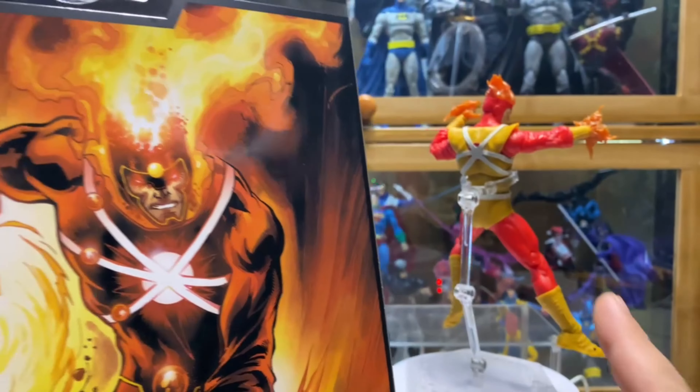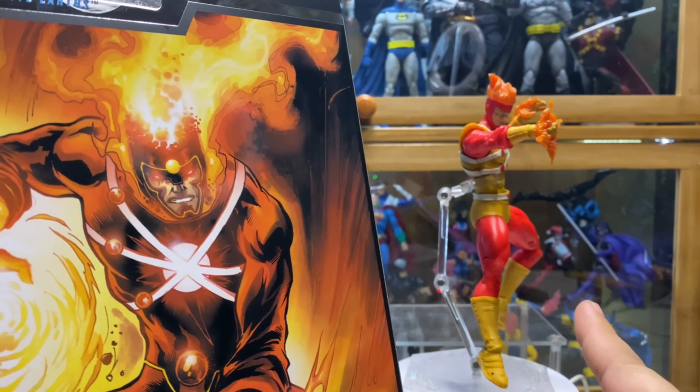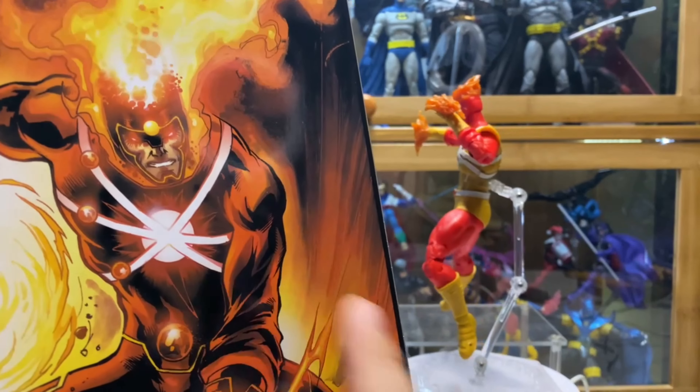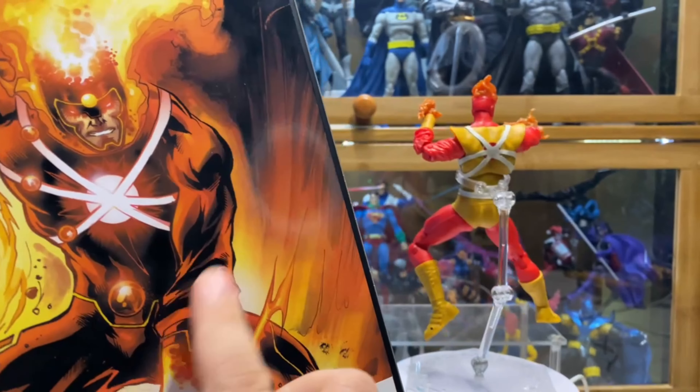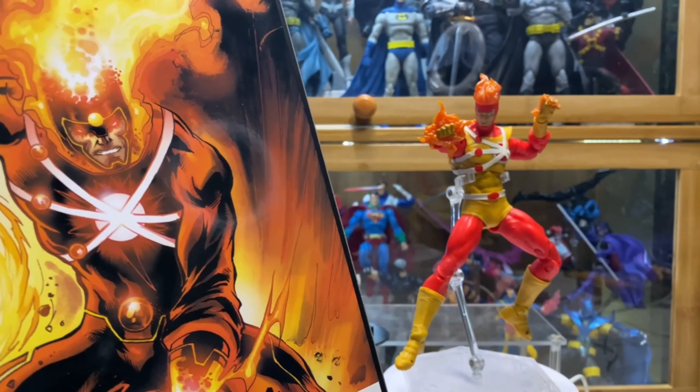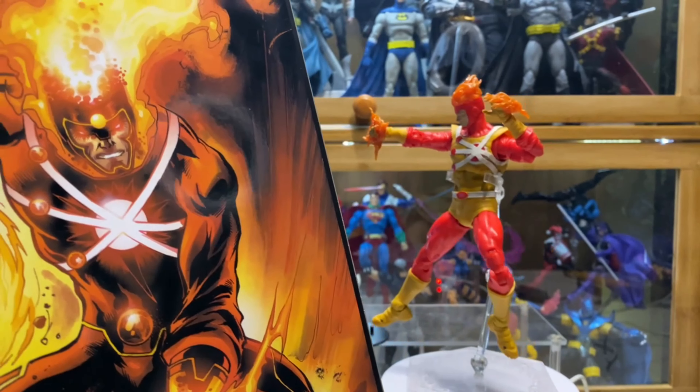It's number four — Crisis on Infinite Earths. On the back, there's a picture of Firestorm which is not the same as the figure. I think this is more closer to the classic version instead of this one. I think this is the one that is the Platinum Edition.